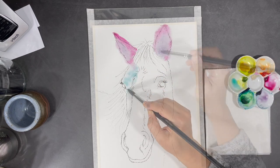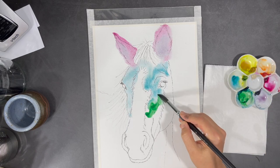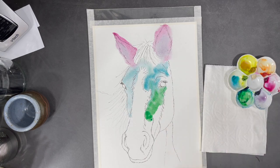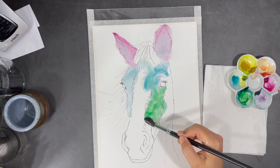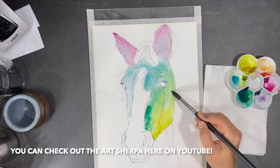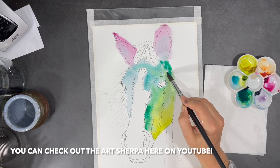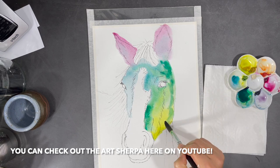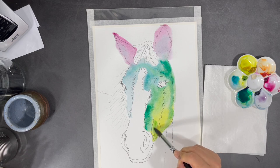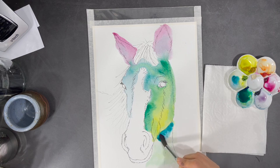In one of the videos I watched by the Art Sherpa, she was painting a colorful whimsical cow. I loved how loose and fun her painting was, and it inspired me to create this painting of a horse. It's also the inspiration for what I hope to turn into a unicorn. Like I mentioned before, I've never actually seen a unicorn in real life, but I imagine they're really colorful creatures.